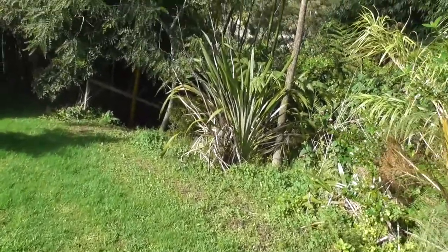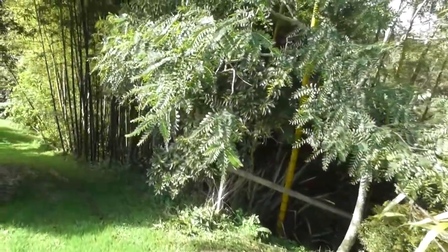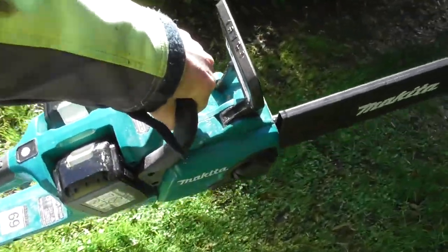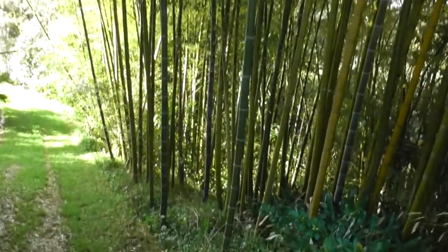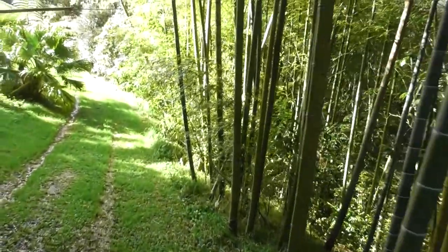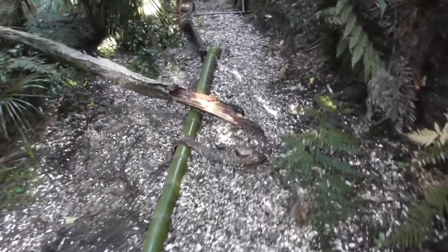I've been told some of my tracks in the bush have been flattened by fallen trees. A new bit I just made — new railings have been broken. So I'm taking the battery Makita 36-volt into the bush to see if I can put it to a real-world test.